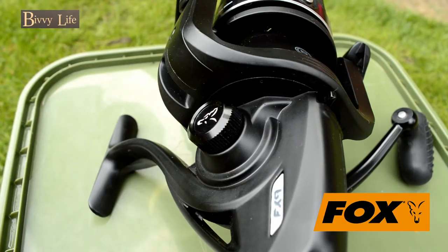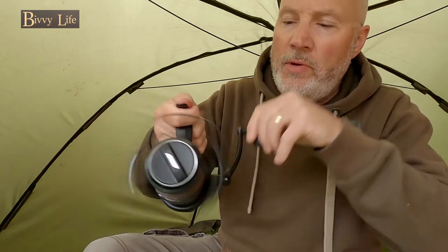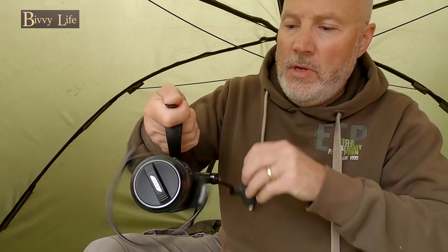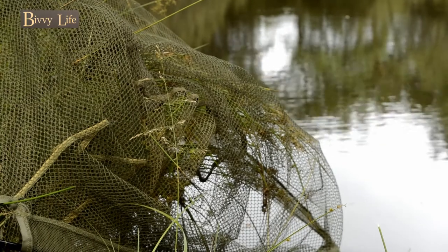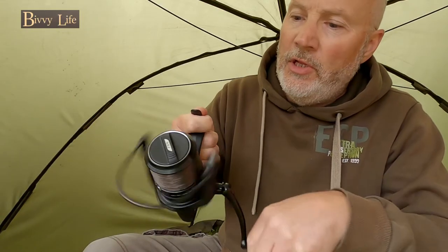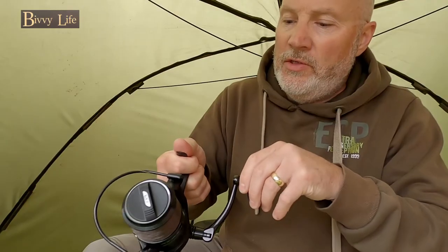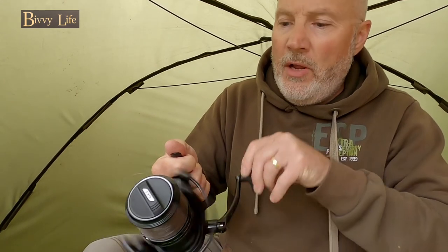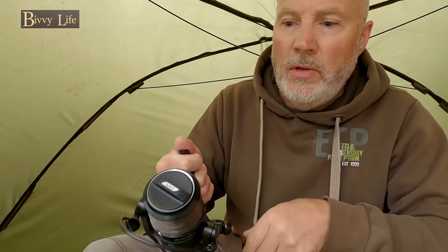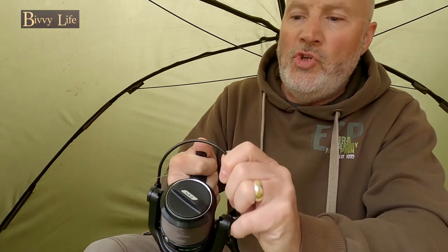Let's start with the basics — in my mind the basics is the balance of the reel and how the handle turns in conjunction with the balance of the bail arm and the spool. Silky smooth, it's got slow oscillation and the line lay for the price point is really impressive. Secondly, the bail arm flick-over is excellent — it's got a lovely positive feel to it, with no lag or judder as it flicks back.